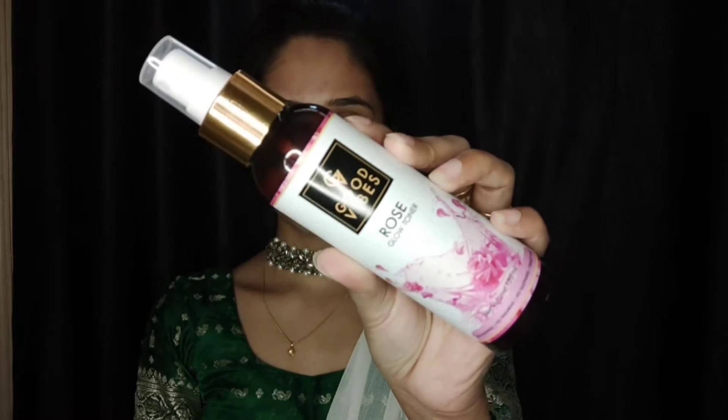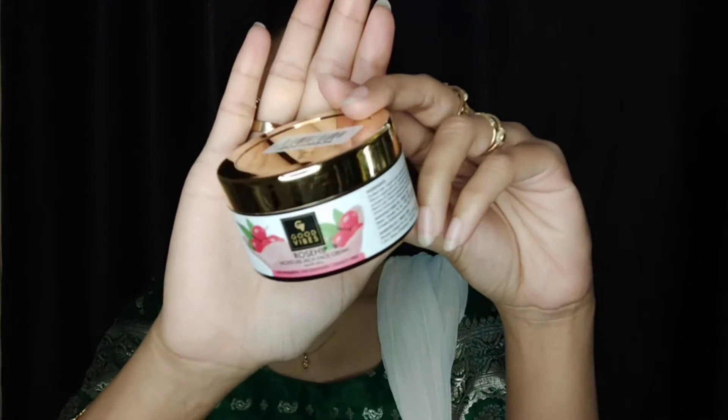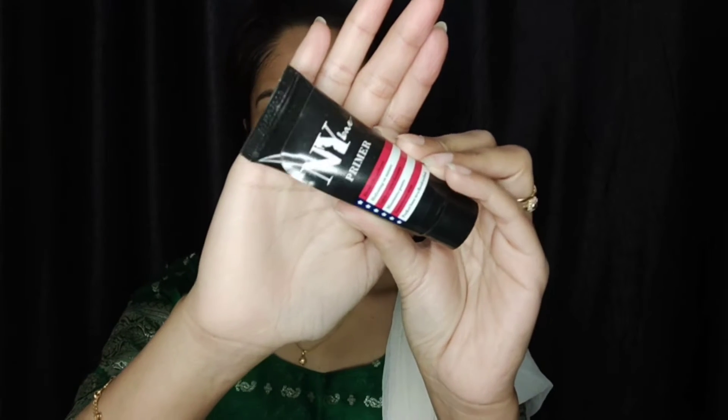I'm starting with moisturizing my face first. I'm using the Good Wipes toner and then the Good Wipes moisturizer. This gives extra hydration to my skin — since it's winters, my skin is becoming really dry and I want that extra moisture. Then moving on to priming my face, I'm using the NY Bae primer.